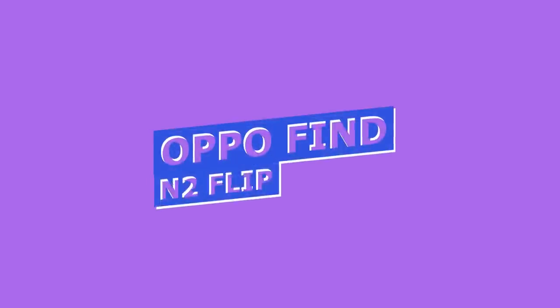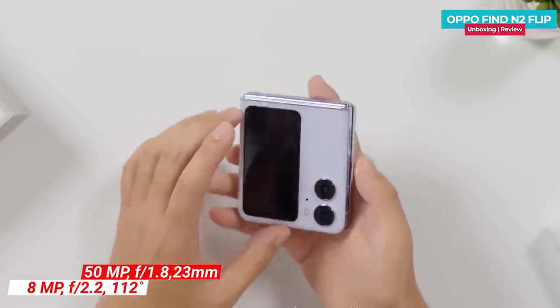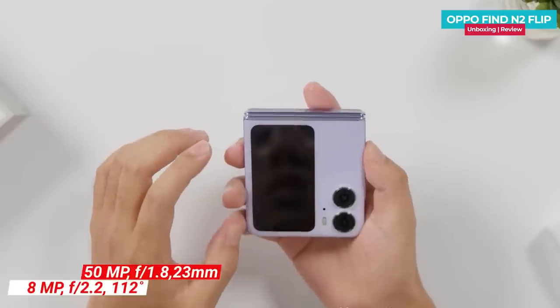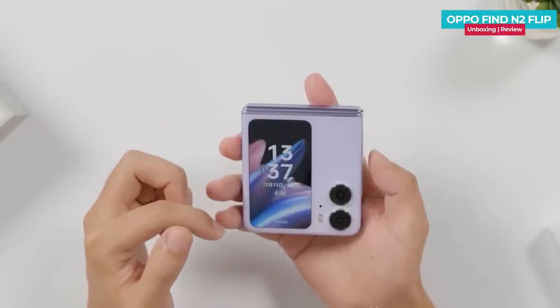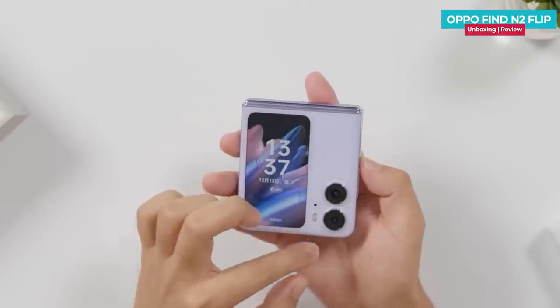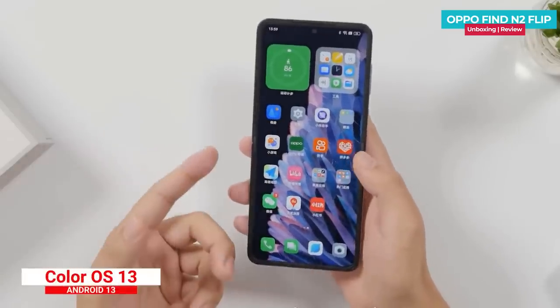The main camera is 50MP. OIS support is not included. The secondary camera is an 8MP ultra-wide, and the selfie camera is 32MP. The main camera can shoot 4K video and the phone runs ColorOS 13 based on Android 13, which has many features.